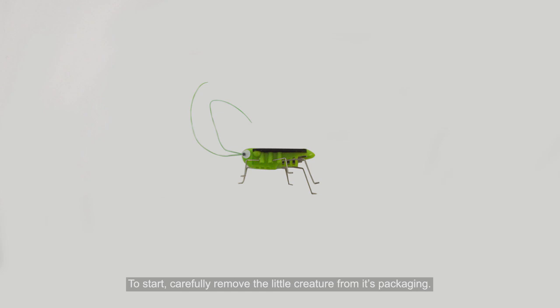To start, carefully remove the little creature from its packaging. Let's go over some of the grasshopper's cool features.